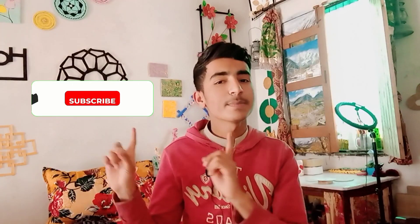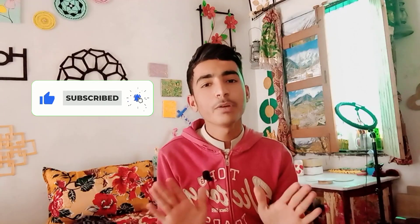Hey everyone, welcome to my channel. This is Ashrim Dhyas. Today's video is about planter ideas using completely waste materials. This video is very interesting, but before I start, make sure you are subscribed to my channel, please like and press the bell icon so you will receive notifications when I post.